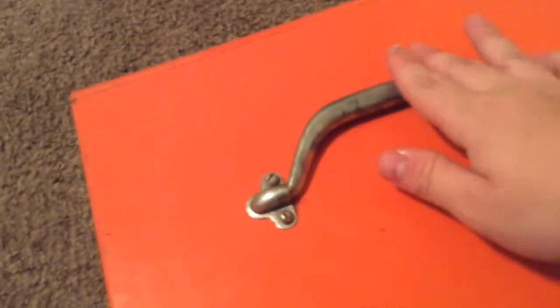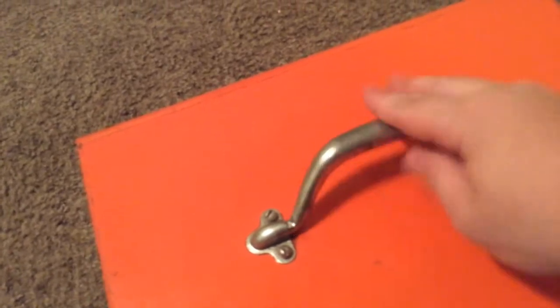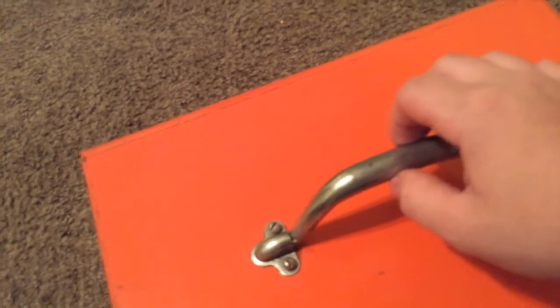This handle I had to oil because before it was somewhat hard to move, to get up like this, and it just squeaked a lot, so I oiled that.